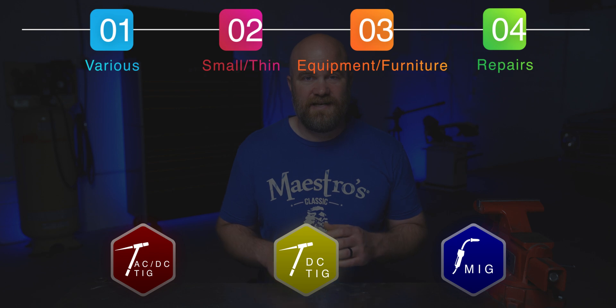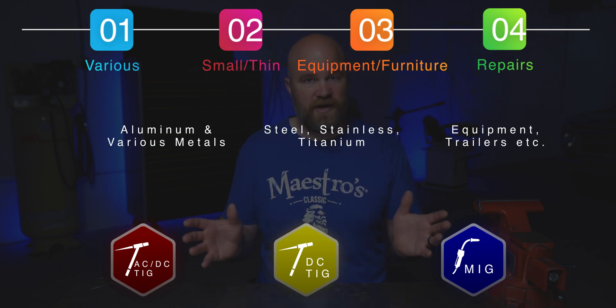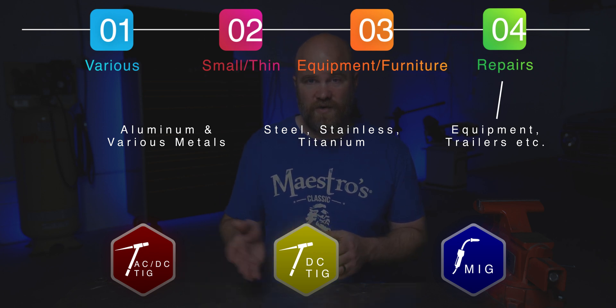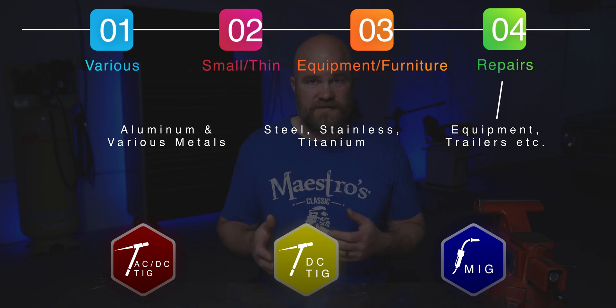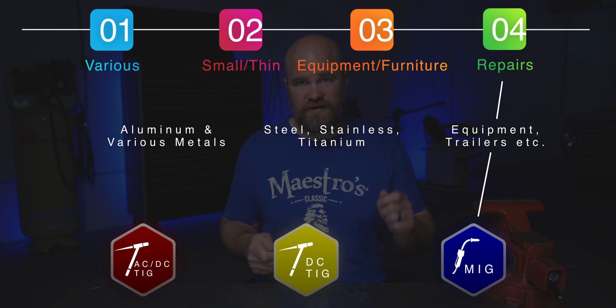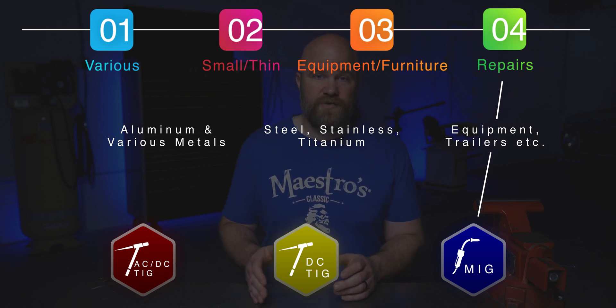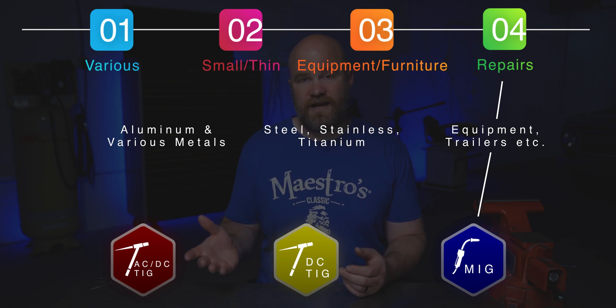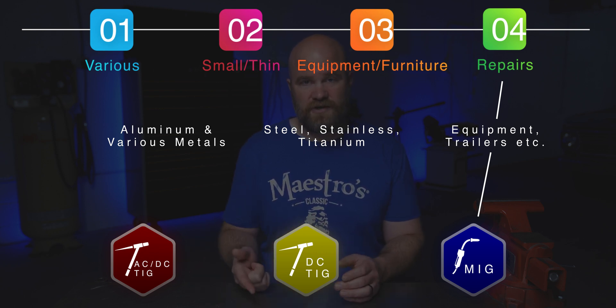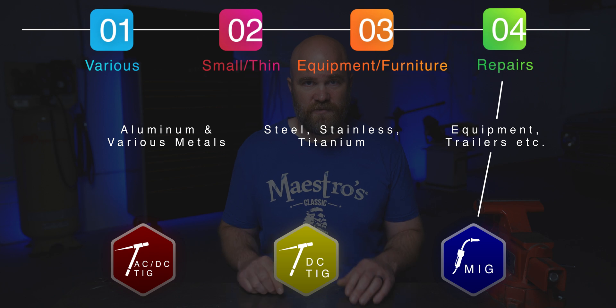Last but not least is the repair category — I found this one the hardest to define. You'd be going out doing general repairs on whatever you need. Starting off with equipment or trailers — say you're on a farm, you have equipment that cracks, you need to bring stuff out there. I would go with a MIG machine for easy use, especially if you're by yourself: one-handed operation, stuff might be a little dirty. On a MIG welder you can also put in flux core wire and not have to carry a gas bottle. It should be mentioned that a lot of TIG machines can also cross over and weld stick, so you could avoid carrying a gas bottle that way too.